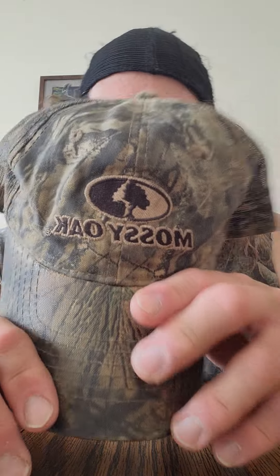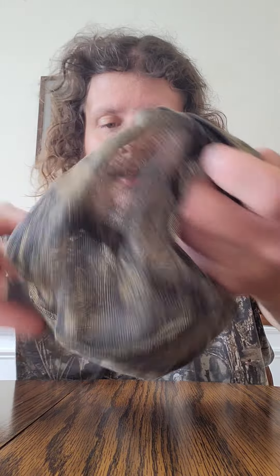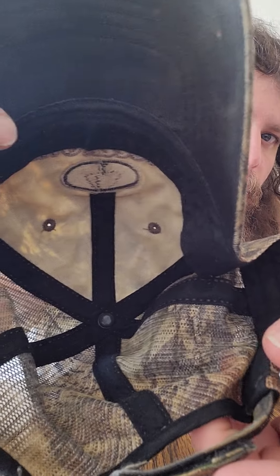Great hat, great gear, very comfortable. There's the inside of the hat right there. If you're hunting and fishing too, I love these camouflage hats that Mossy Oak and Real Tree come out with. Great stuff.